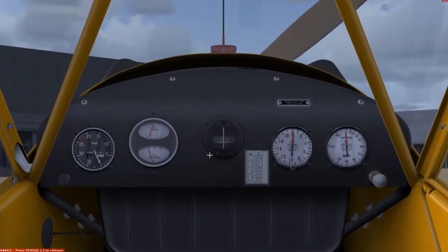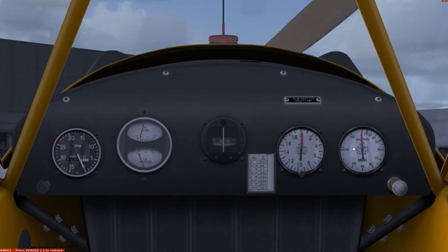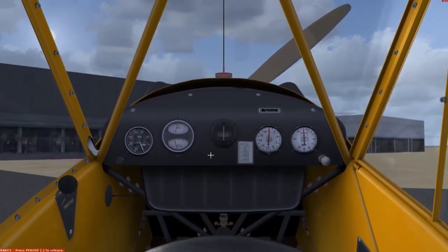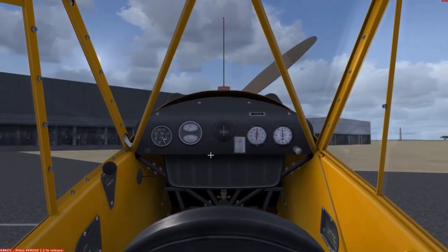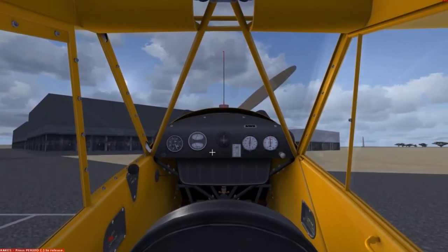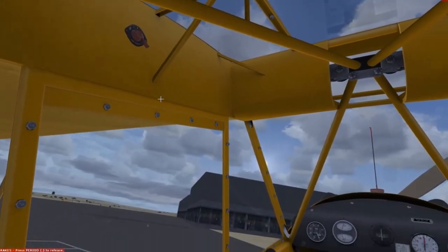The instruments aren't exactly the most modern or the most complex. All you've got is an airspeed indicator, an altimeter, a compass, a few engine instruments, and your RPM meter. This rendition of the Piper Cub is the A2A Piper J3 Cub with AccuSim. A2A is a company that provides some excellent aircraft, especially general aviation airplanes, with an incredible simulation depth.